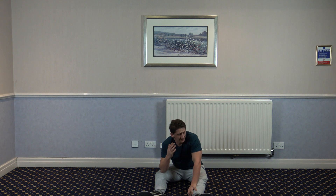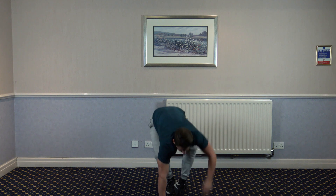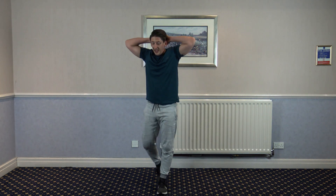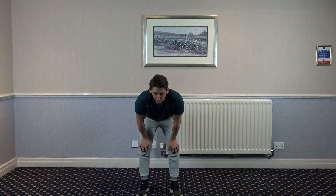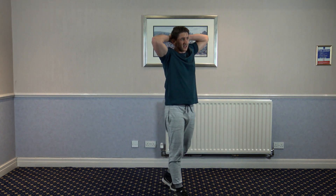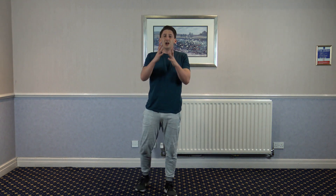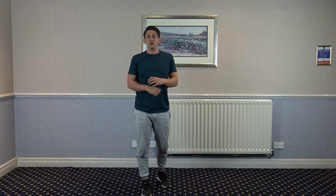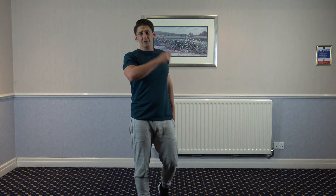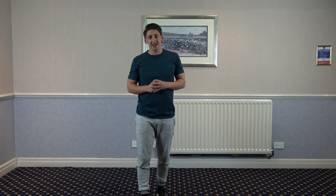Nice deep breaths, guys — recovery. In through the nose and out through the mouth. Get your sips of water. Thank you very much if you took part in that workout — let us know how you got on. It's probably my hardest one that I've put on YouTube yet. If you got through it without stopping, let me know — fair play, I'll take my hat off to you, because that is really difficult. Don't forget to share with your friends and family, hit the like button, leave a comment below and I'll get back to every single one. Most importantly, don't forget to hit the subscribe button and hit the notification bell — every time I upload, you'll be notified first. Thank you for watching, God bless, have a nice day, take care.